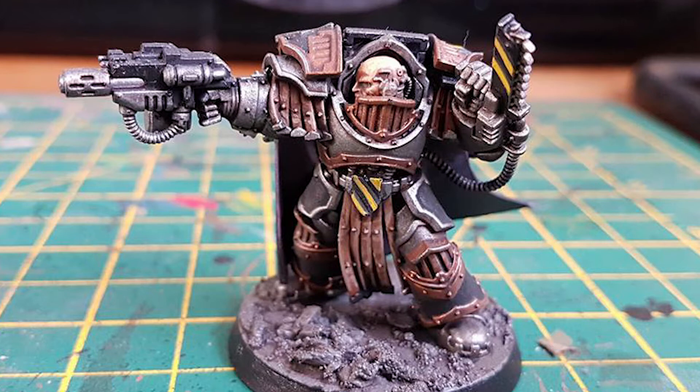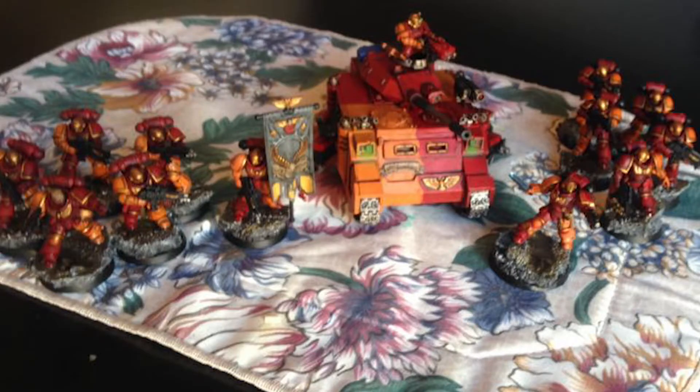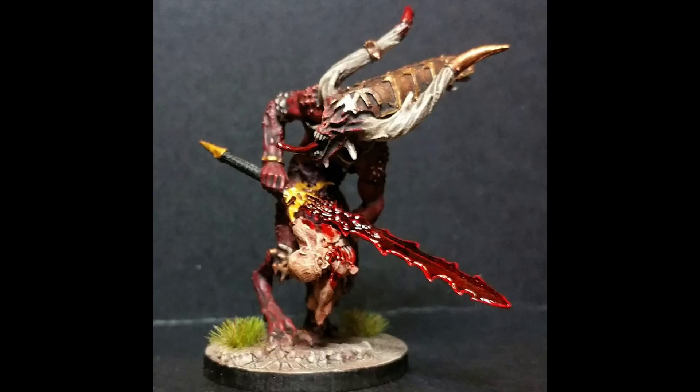Next up we've got Austin Weatherall and his Blood Angels — very reminiscent of the Howling Griffins but with a much richer, deeper yellow. As a Blood Angel fan, how can I not like this? It looks like we've got an Ancient, a Lieutenant, two squads of Intercessors, and a Predator — really good job on that 500 points. Next we've got Brin Hill who only did a tiny bit this week, but as per usual it's outstanding work.